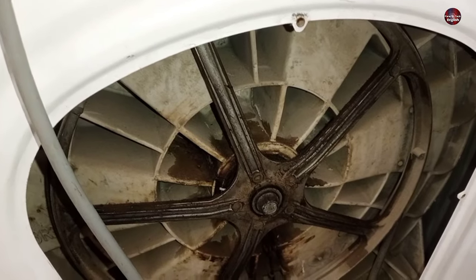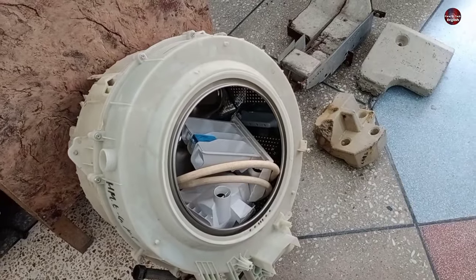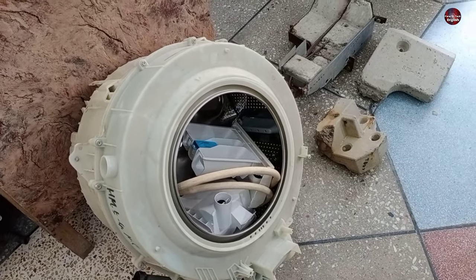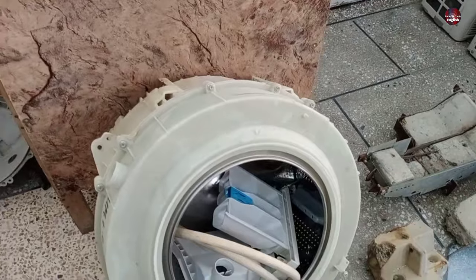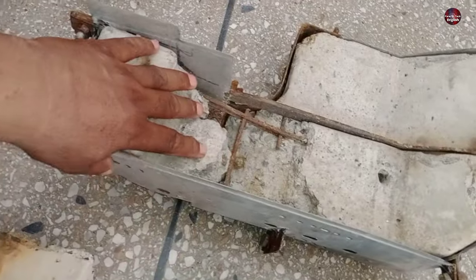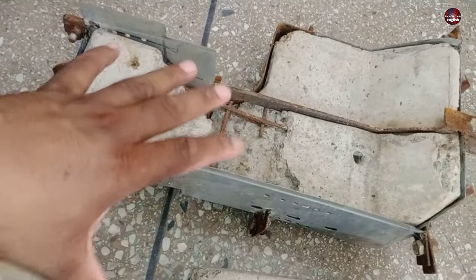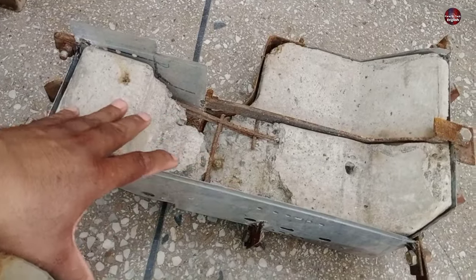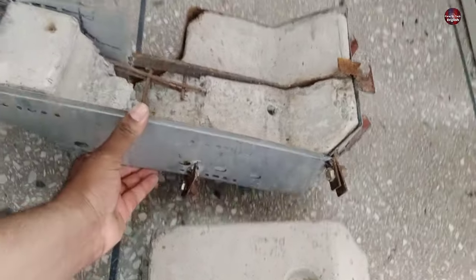I will remove this pulley now and take this drum out of the washer body to fix the bearings. I already had removed this drum from the washing machine. The problem with this drum is that its cement block has already been broken. I have made a mold for creating a new cement block, as these cement blocks are unrepairable. This mold is capable of making a specific design of cement block, and I will make this cement block and put it on the drum.